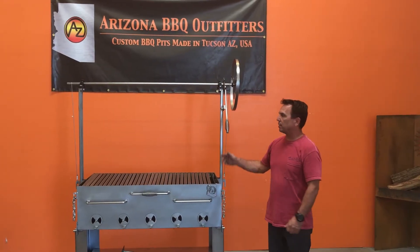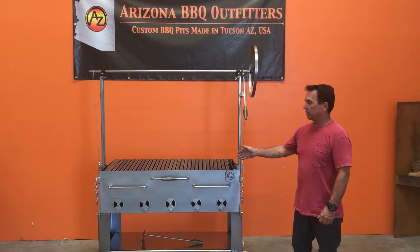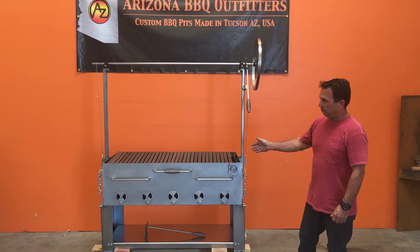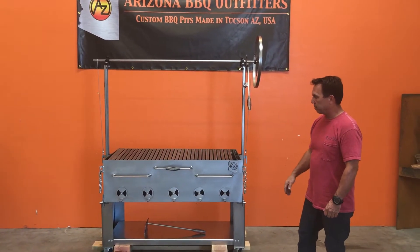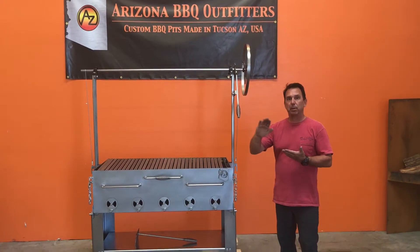Welcome to Arizona Barbecue Outfitters. I'd like to introduce you guys to our 48 by 24 stainless steel Tuscan. This is made out of 304 stainless steel. It's a mill grade finish, meaning like what you would see on a refrigerator door that's nice and burnished.